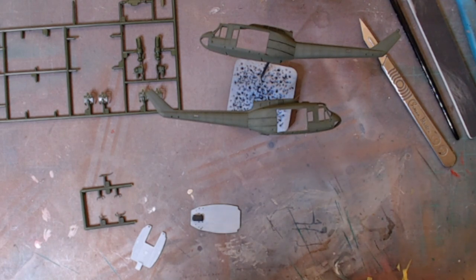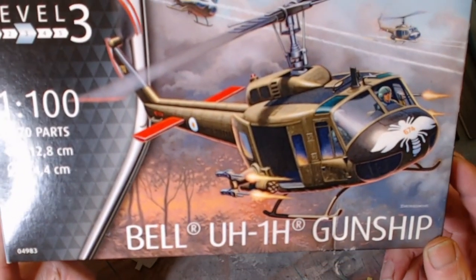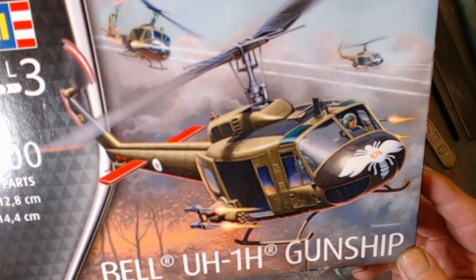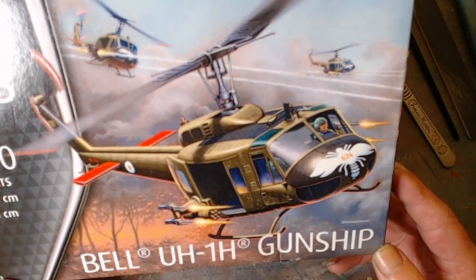Hello and welcome back to Ritz Kits. This week we have Revell's 1/100th UH-1H gunship in the 116th Assault Helicopter Company.